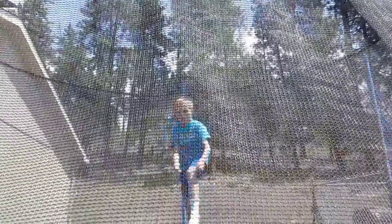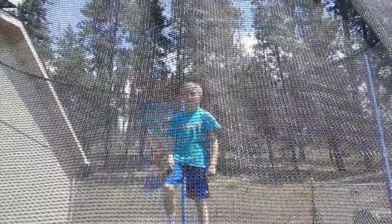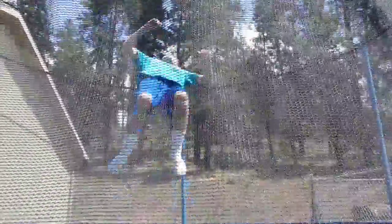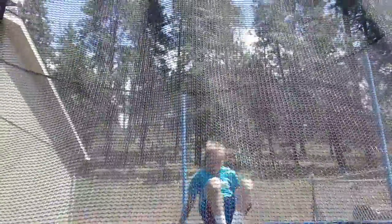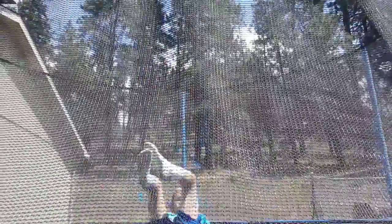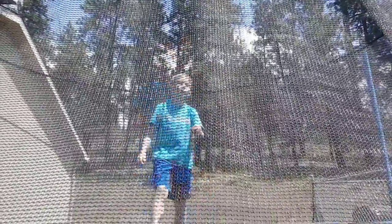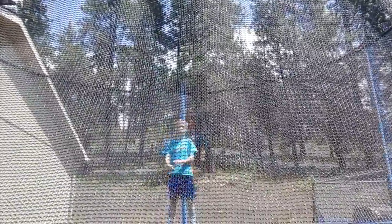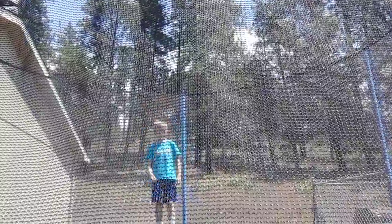Number six — back flip kaboom. A back flip kaboom is where you do a back flip, over-rotate, then you do a kaboom. Here's a back flip kaboom.